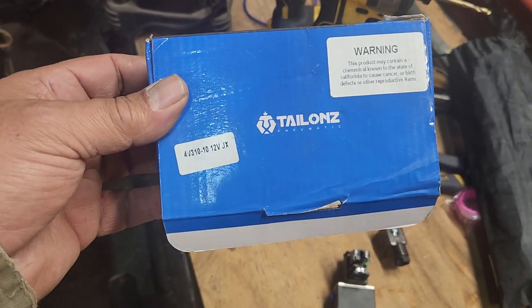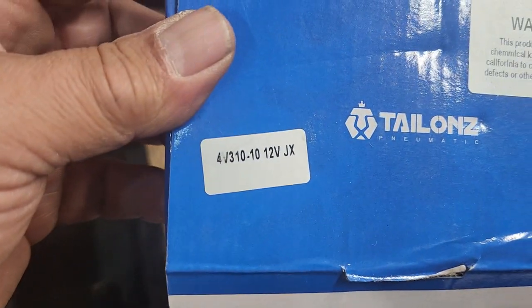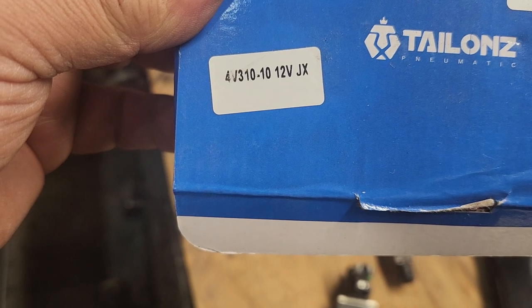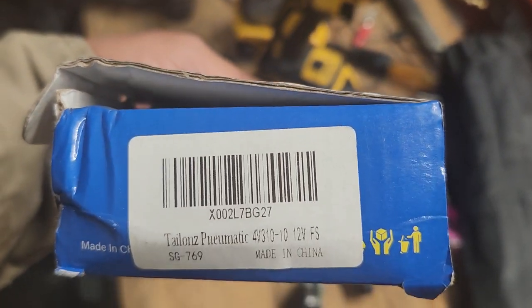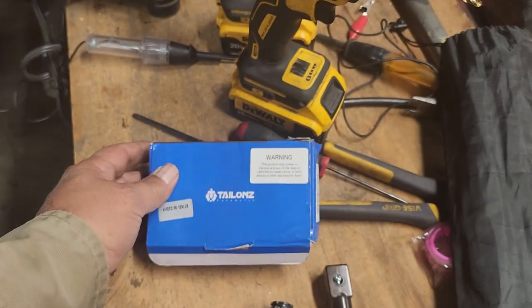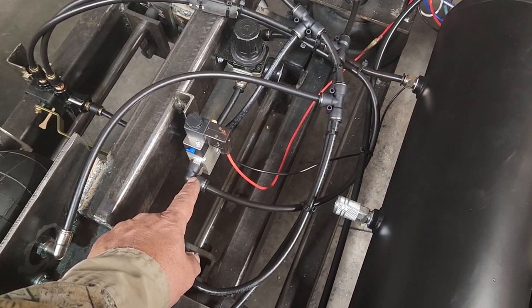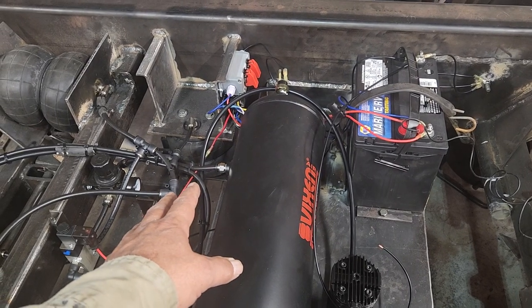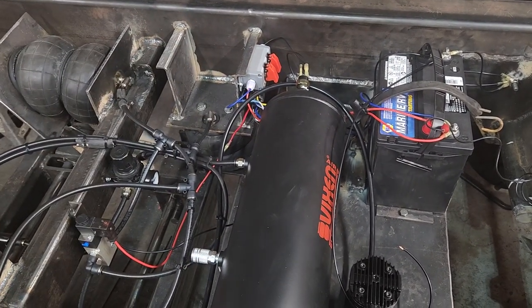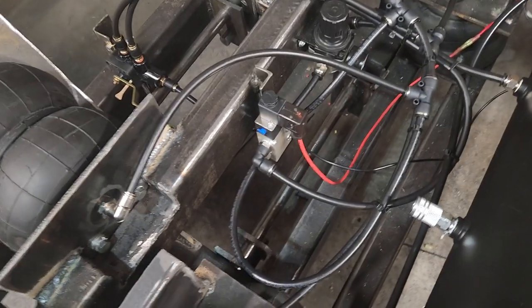I'm going to make a video on this Talzin thermal or pneumatic valve, this one right here. It's a 4V3 10-10, 12 volt — it works, but the wiring is kind of messed up. I've got two switches over there for maintenance, and they're going to be hooked up in the tractor, along with a battery and compressor. But the main thing about this video is that switch right there.